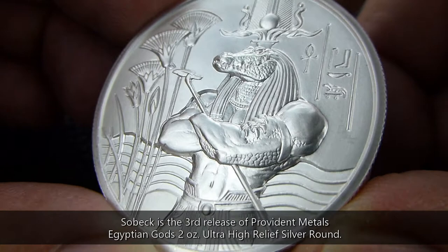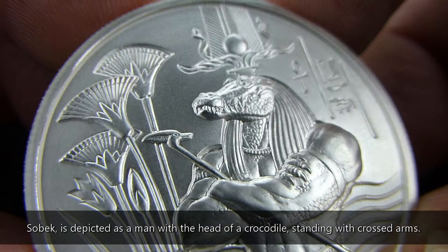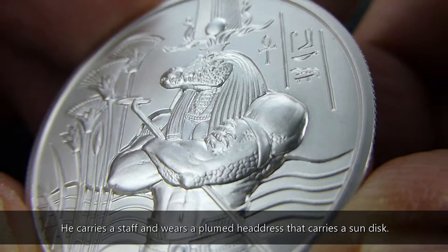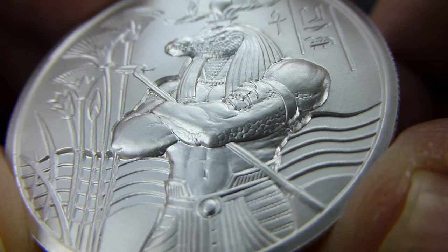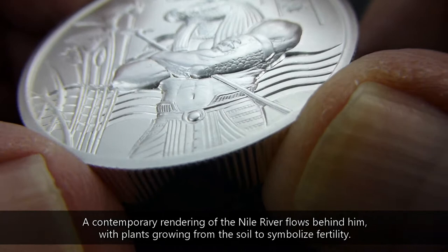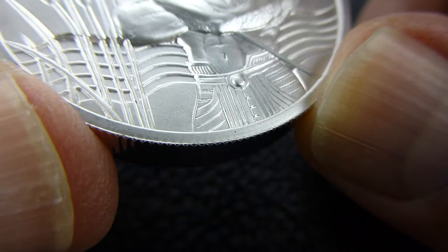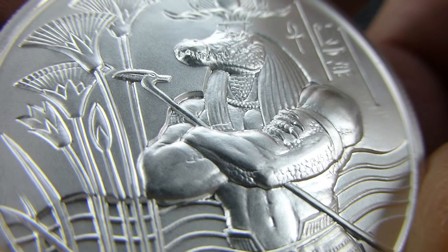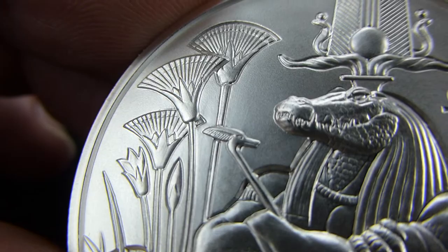Getting back to Sobek — half crocodile, half man; actually the body of a man with the head of a crocodile. He's bulging. Nice detail there in his claw. A contemporary look on the flow of the Nile River there behind him. Good detail in his wrap. He's carrying a sceptre, a staff. And there's some lotus behind him.